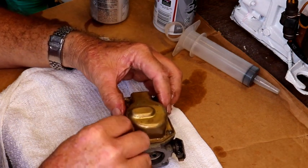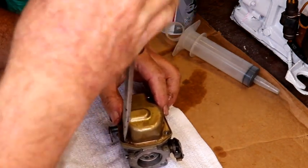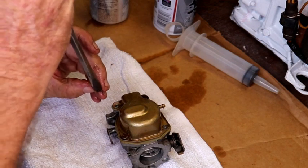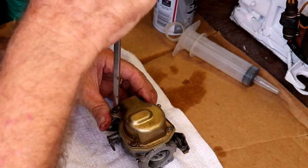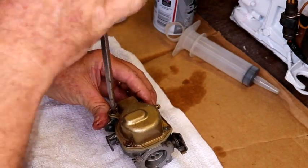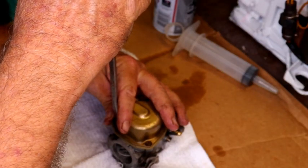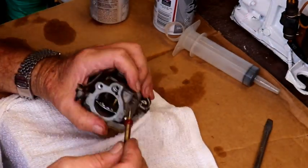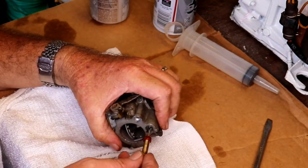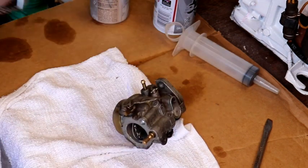Let's go ahead and put the screws back in this. I don't know if that's an advantage or not, but with having parts around I've got carburetors that are already rebuilt and fuel pumps that are already done. Alright, let's put this back in. Okay, we've bottomed it out.